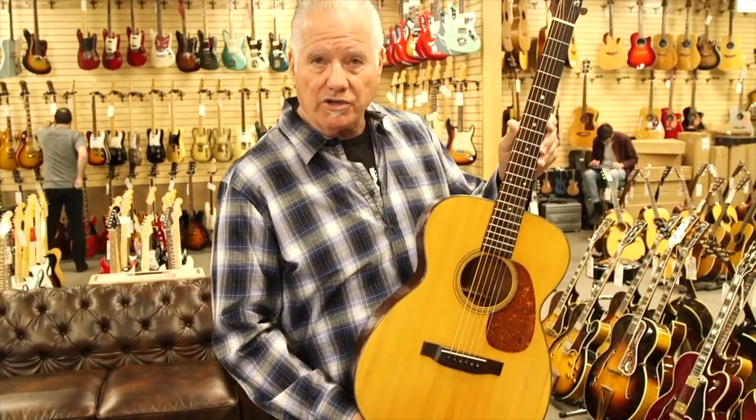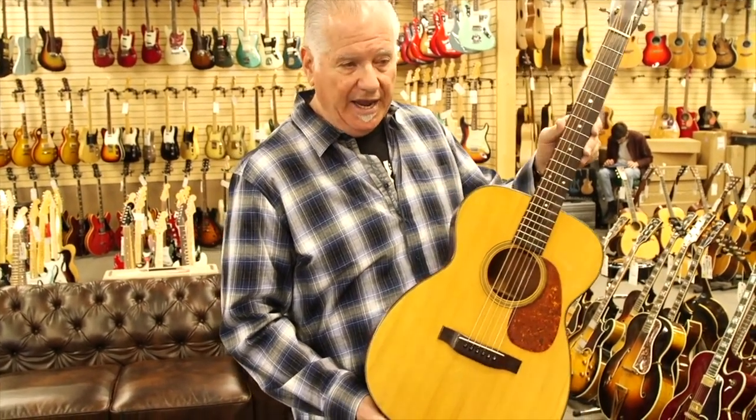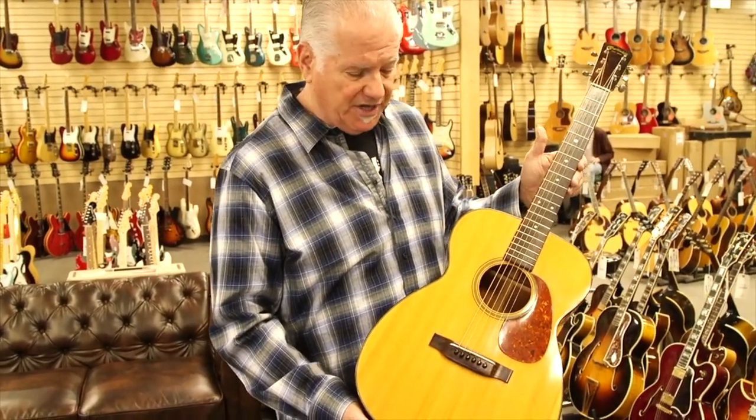Norm from the All Guitar Network at the Vintage Guitar Minute. Thank you guys for watching. I hope you check out our other episodes. I just want to show you some of the features these guitars have — I hope you guys enjoy the All Guitar Network.